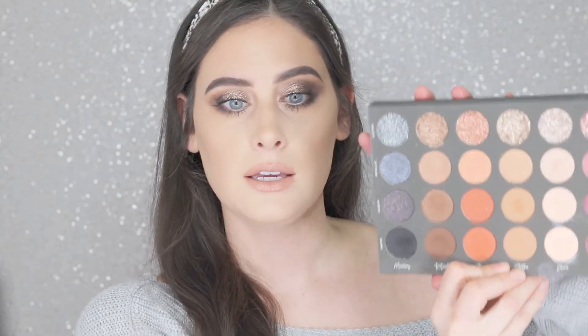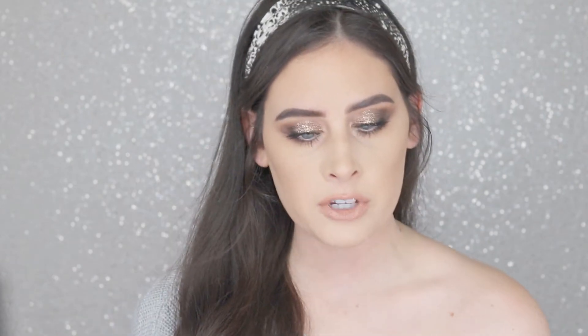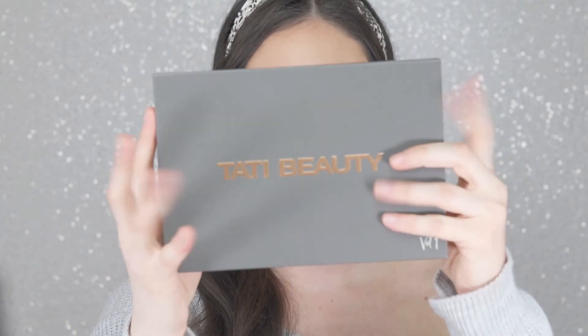So this is the finished look with the Tati Beauty palette, and it is so beautiful. I love it — I've loved all the shades that I used and all the formulas were so amazing. The colors are all just so pretty. I think this is like one of the best first palettes to come out with. And since it says volume one on the package, we're all assuming she's making another one. The packaging is really nice — it's definitely going to get dirty fast, but it's so pretty.